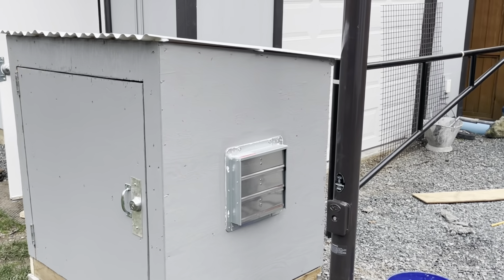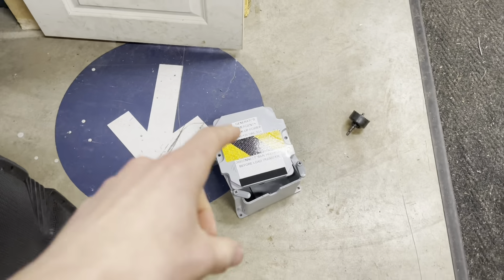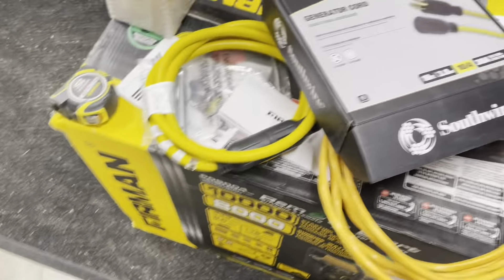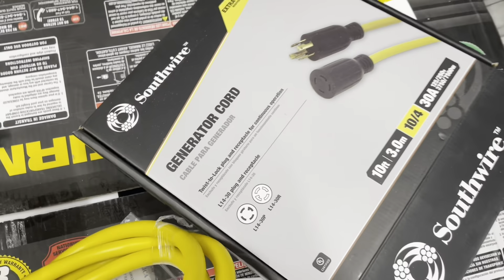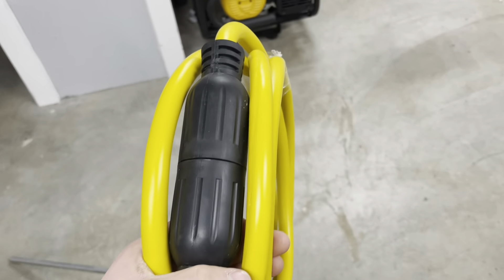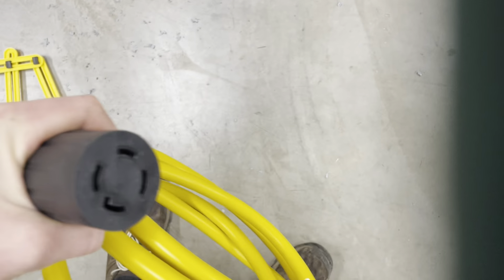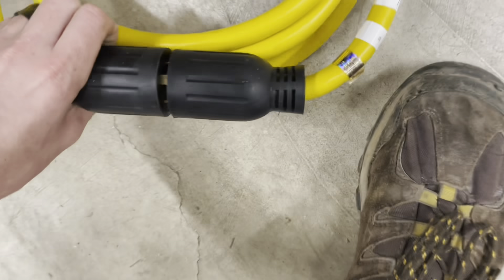Hey guys, welcome back. Today we're going to be doing some more work on the generator room. Next thing I got to do is mount this box. I got this generator cord here — 10 feet, 10.4 amps, good for 30 amps. This is what will plug into the generator. It's a twist lock, so this end will go into the generator, and this will go into our inlet box. But I need a way of it coming out of that generator room.